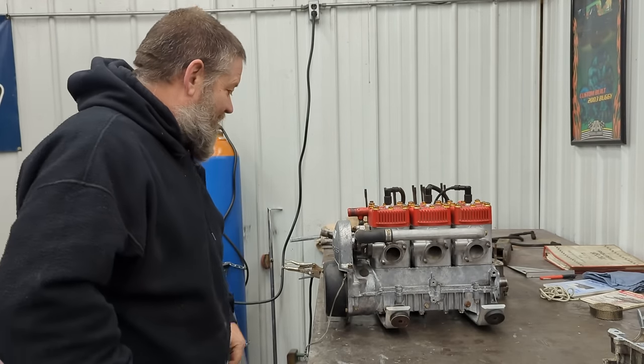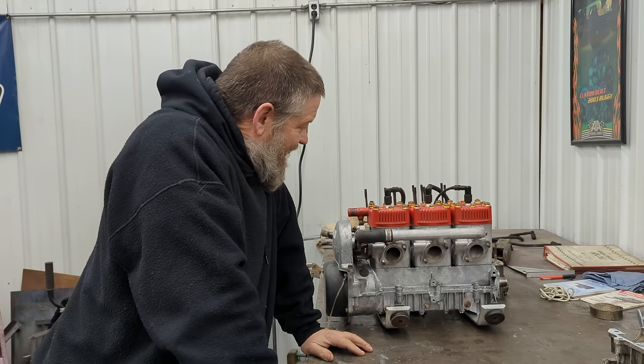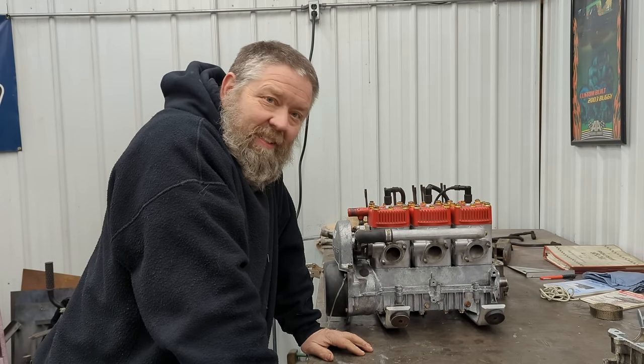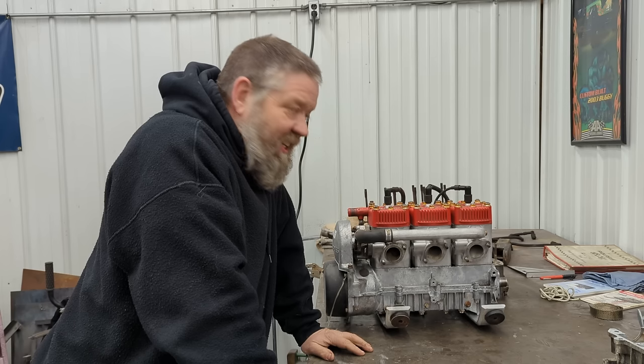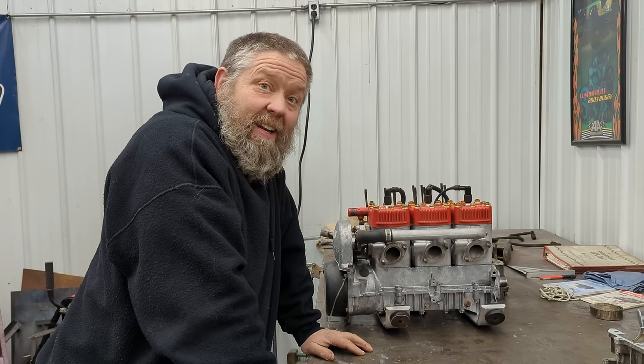What's up, my YouTube friends. Look at what I got sitting on the bench here — the old 650, the old six and a half, the old redhead. Not only one redhead, three redheads.